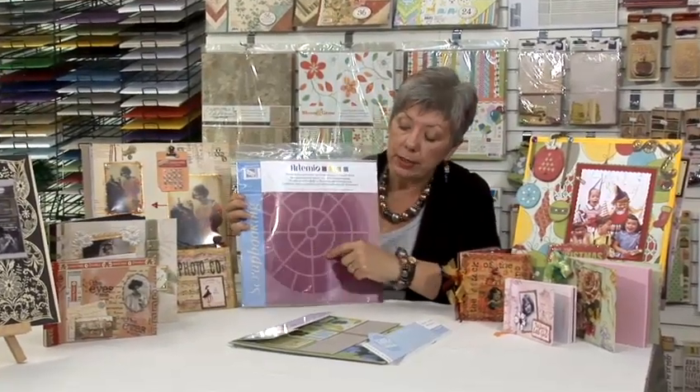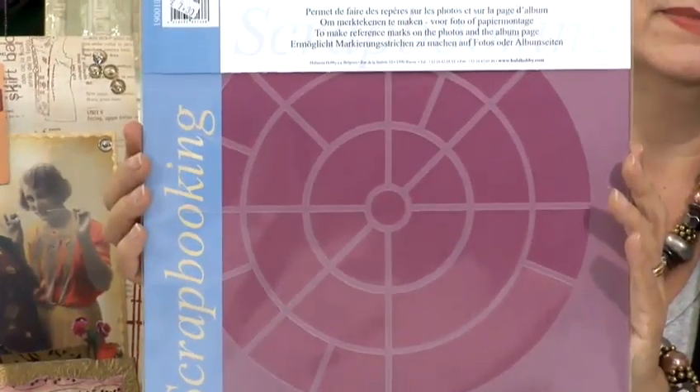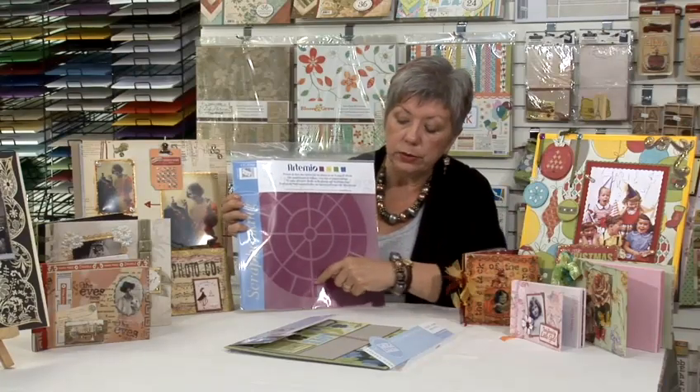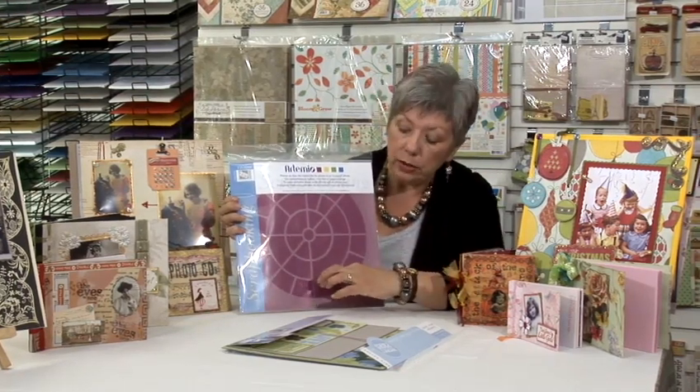Now there are basically two types. This one is actually made of either Mylar or Polypropylene. It's rigid, it's already got spaces cut out and with this one you simply lay it on top of a page, draw out the sections that you want so you can cut them out. Or you can use this as a guide for lettering and just lay your sticker letters or something along the edges.